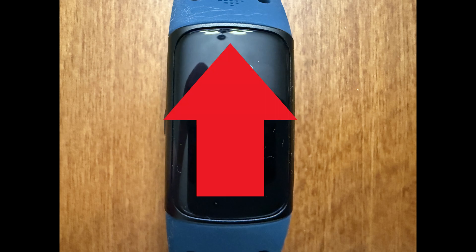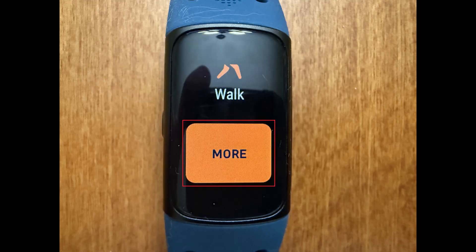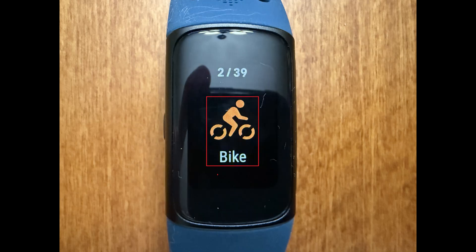Step 2: Repeatedly swipe from the bottom to the top of this screen until you see the More button, and then tap to select More. Step 3: Swipe through this list until you find the workout you want to enable GPS for, and then tap to choose that exercise.